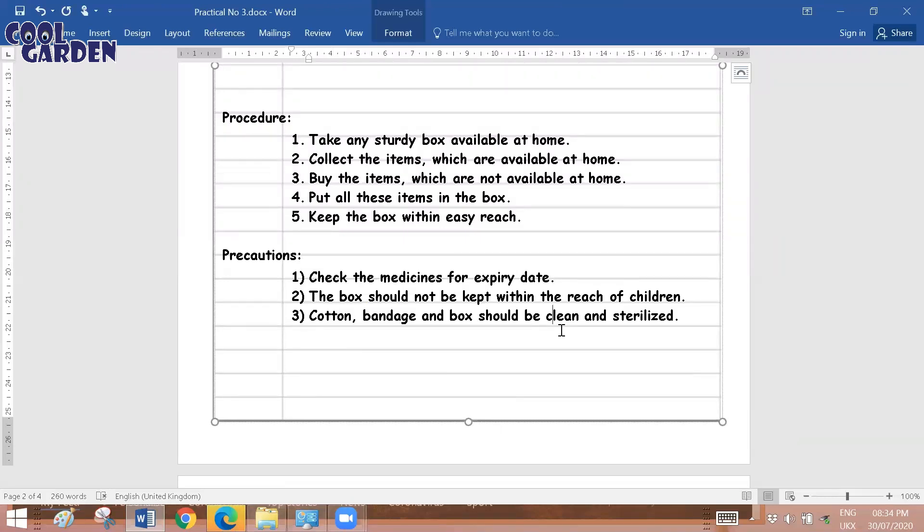For precautions, you have to: check medicines for expiry date, not keep the box within reach of children, and ensure cotton, bandage, and the box are clean and sterilized. Your first aid kit should be up to date, because many times you may forget that some medications in the box are expired. In an emergency you might not check the expiry date, and using expired medication may lead to fatal issues.